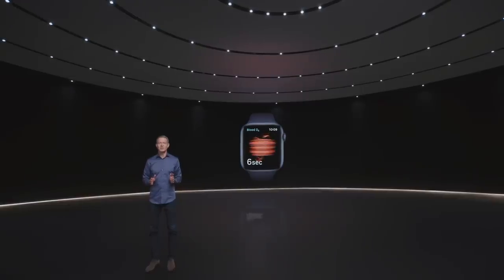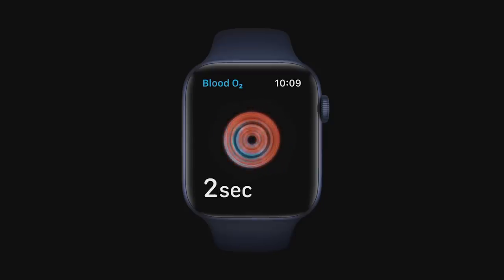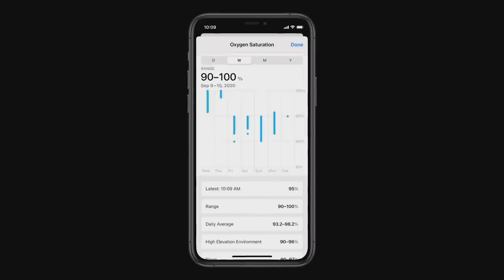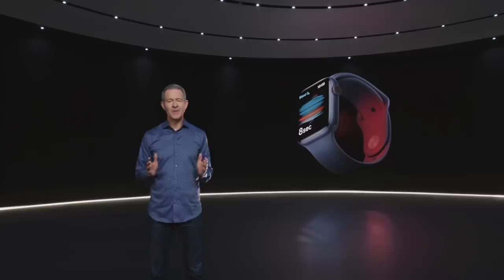The new blood oxygen app lets you take a measurement in just 15 seconds. Series 6 also captures periodic background readings and stores them in your health app. So if you wear your Apple Watch to bed, it can record background measurements while you sleep. I'll hand it over to Sumble to talk more about blood oxygen and its importance to your health.